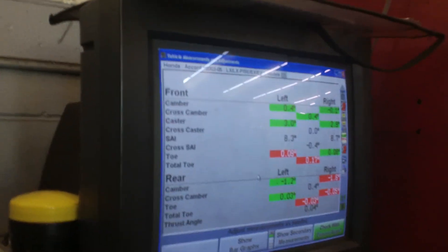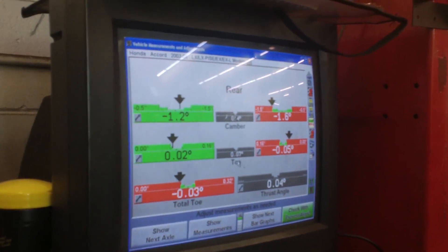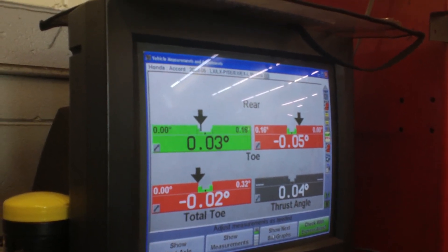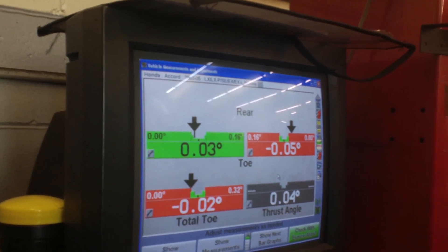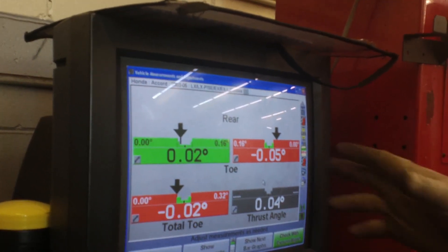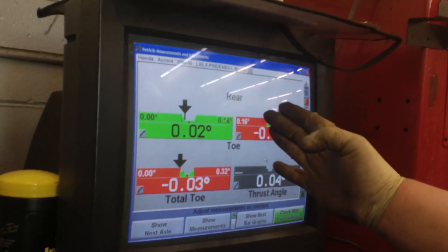What they do is adjust in real time — the screen shows changes on all four alignment angles live. As they're adjusting, the screen moves at the same time. They bring the camera closer on the rear so they can see it better from further away, and they adjust it while watching the live readout.